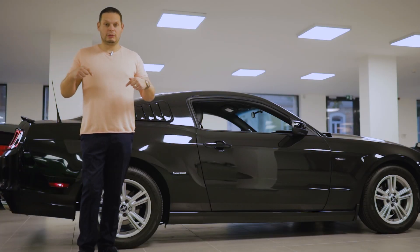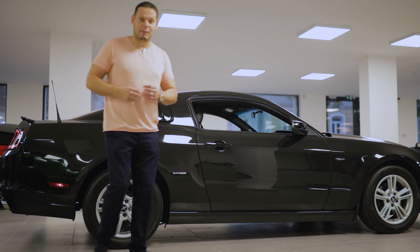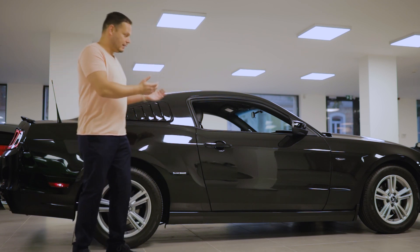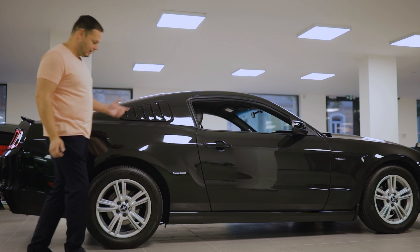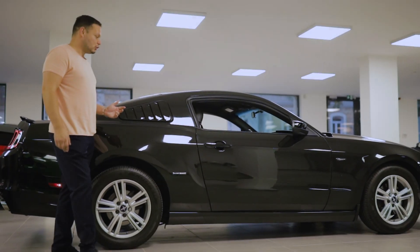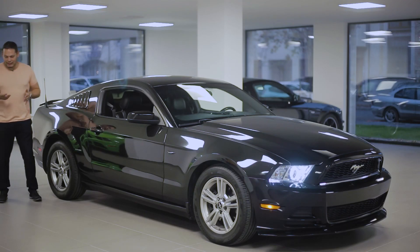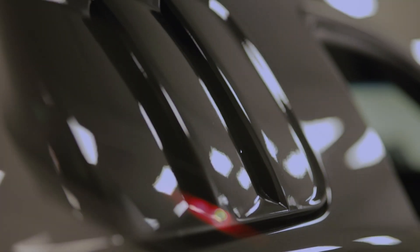Mi a közös ebben a mozdulatban és az autóban? Mind a kettő egy elegáns belépő. Tehát lehet elegáns belépőnk felöltözve, meg lehet elegáns belépőnk egy Ford Mustang-ból is. Ez a Ford Mustang ebben a színben, és ha van rajta egy solid kis Black Edition felirat az oldalán, abszolút egy elegáns belépőt kölcsönözhet nekünk. A fekete színnel nem lehet hibázni.